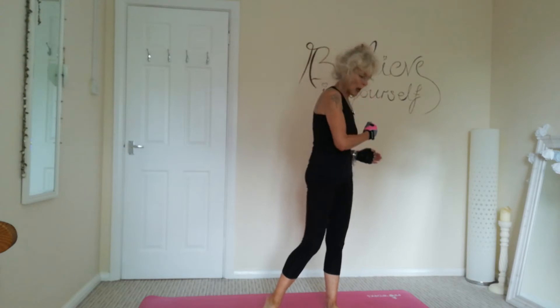Good morning everybody and welcome to my short arms and ab workout. We're going to be using weights. It's going to be one minute intervals.